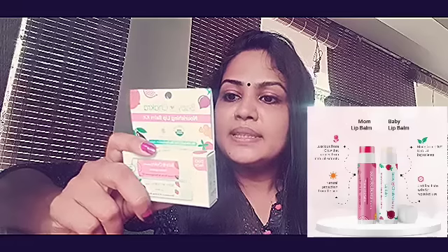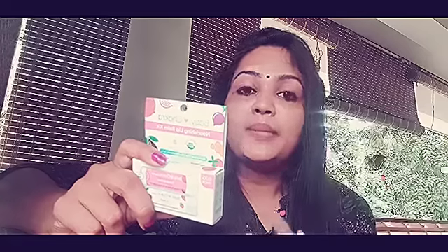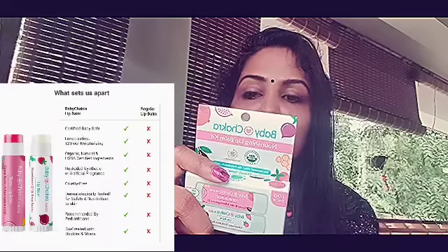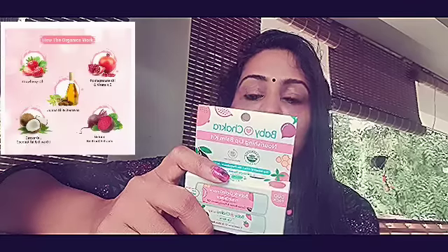This is the price of $3.49 on the shelf. This is our Indian brand. This is a baby lip balm. The ingredients include castor oil, organic coconut oil, natural beeswax, shea butter, organic olive oil, rosewater, and vitamin D2.